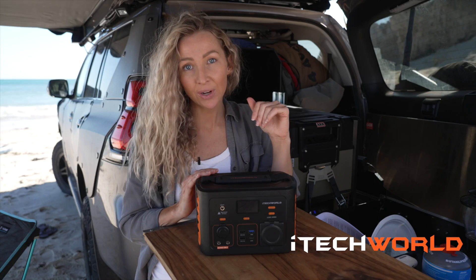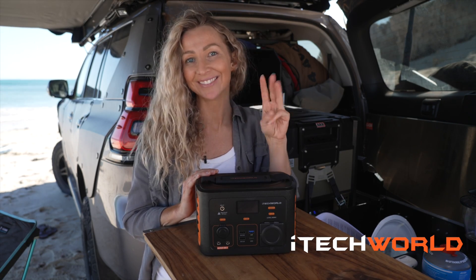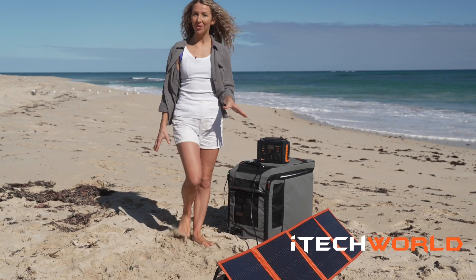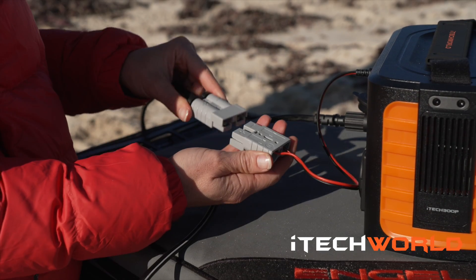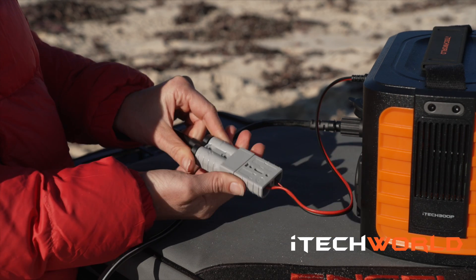Plugging in the iTech 300p into solar is as easy as one, two, three. Firstly, grab your solar — I'm using the iTech Weld 100 watt solar blanket. Plug your solar Andersons connector into the solar adapter cable and then you have power.